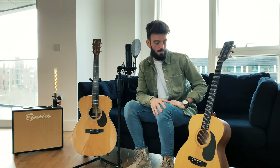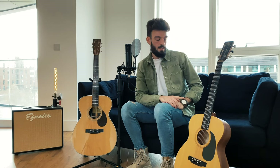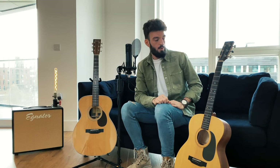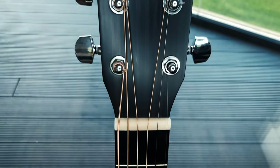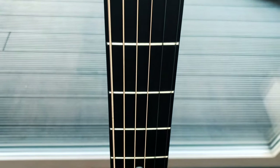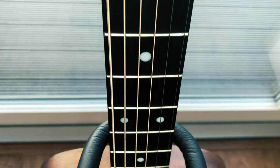On my left hand side we have the Sigma Triple-O ME Plus. This guitar retails for less than 300 pounds. It has a solid spruce top as well. This time we have mahogany back and sides and neck, and it comes with a Micarta fretboard and bridge. Unlike the Eastman, the fingerboard and bridge on the Sigma are not made of real solid wood but a synthetic material, and the mahogany back and sides are made of layered wood.